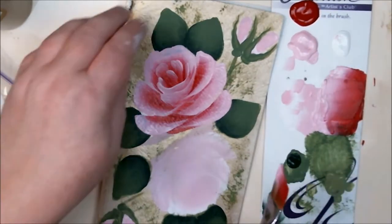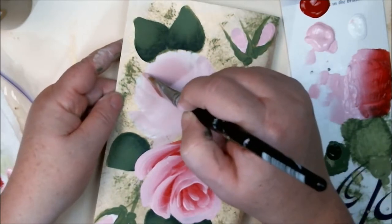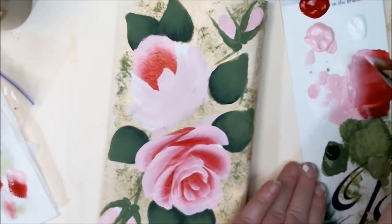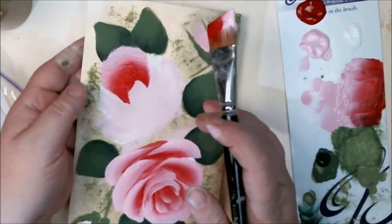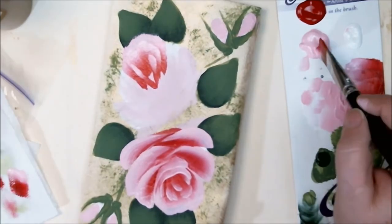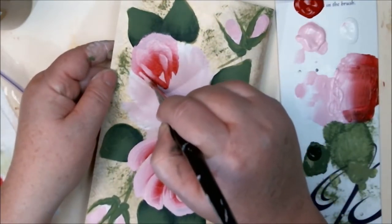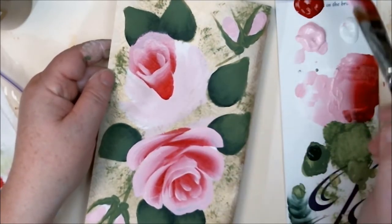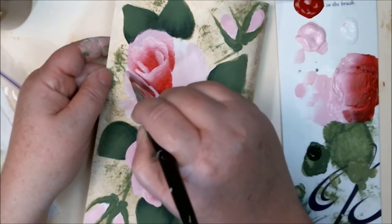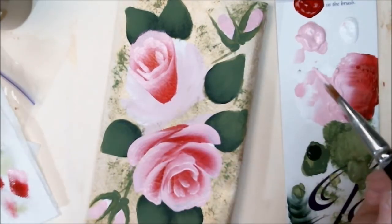I'll go ahead and do the rose at the top now. For some reason it's really hard for me to talk and paint at the same time — I think that's so funny. There we go — can't make a mess.